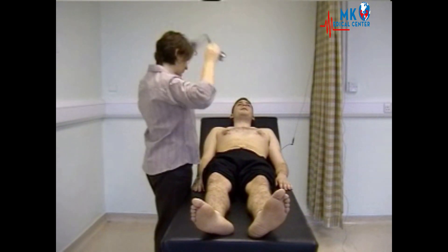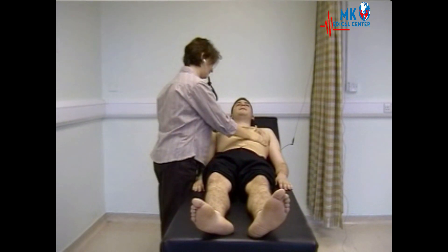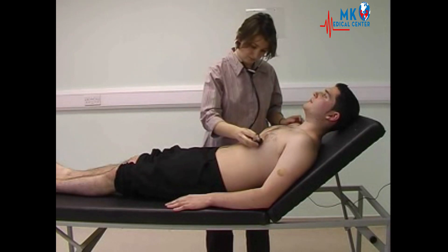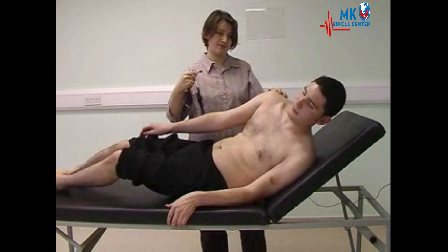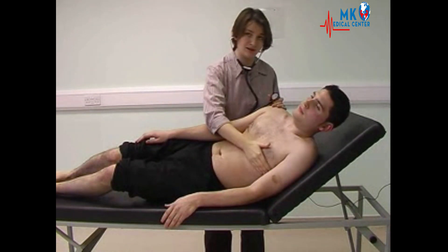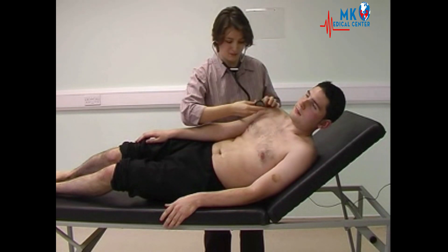Feeling for any heaves or thrills. Now moving on to auscultation, listening first at the apex with the bell, keeping one finger on the carotid pulse. Listening for mitral stenosis, bringing the heart closer to the chest wall and listening again at the apex with the bell.